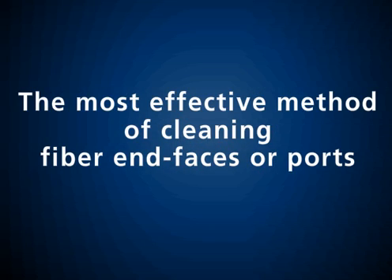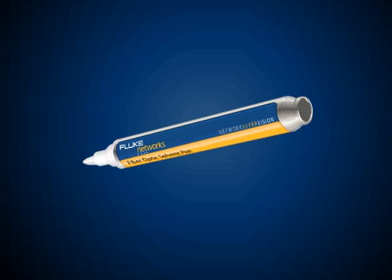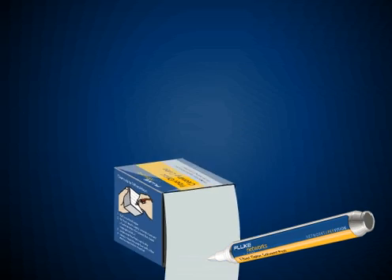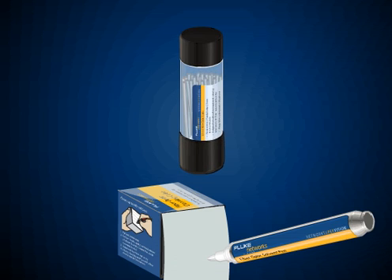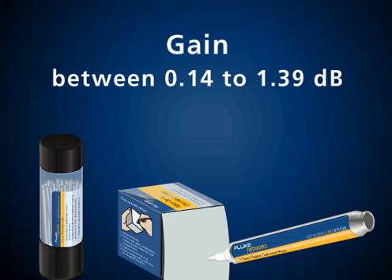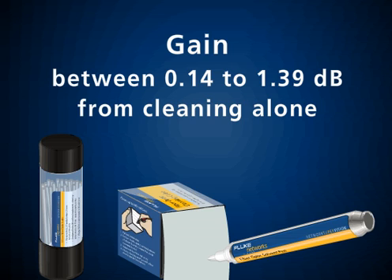The most effective method of cleaning fiber end-faces or ports is using a specialized solvent with wipes or swabs. In fact, a recent study published by a major cable manufacturer states that you can actually gain anywhere between 0.14 to 1.39 dB from cleaning alone.